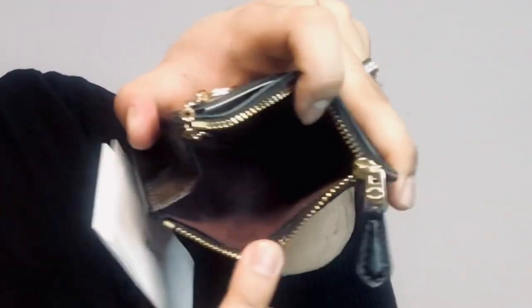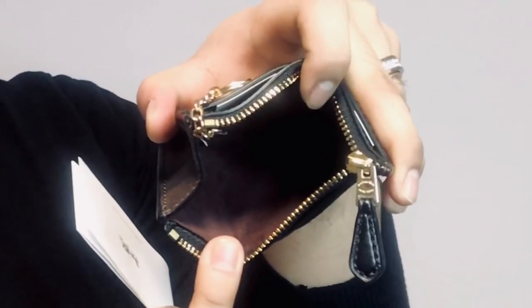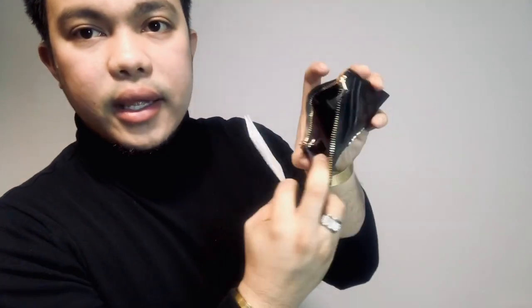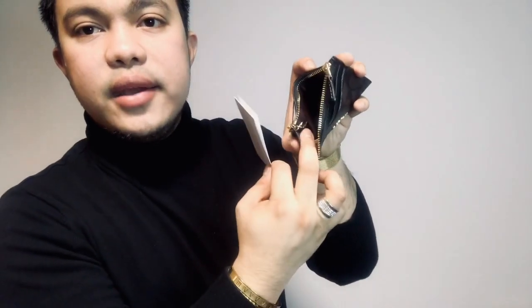Inside, the lining is something like a burgundy or maroon colour. There are tags inside — one that says Coach New York. It's very simple. And that's my Coach card holder.